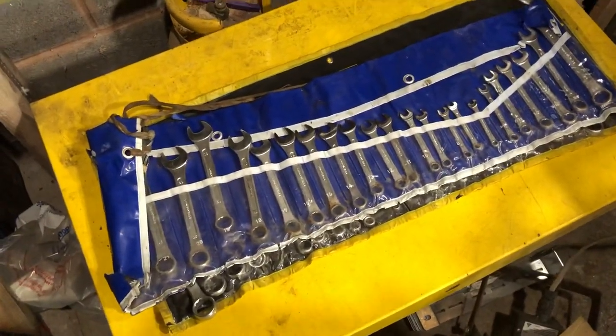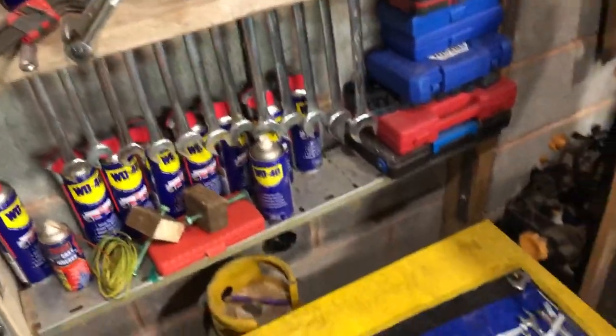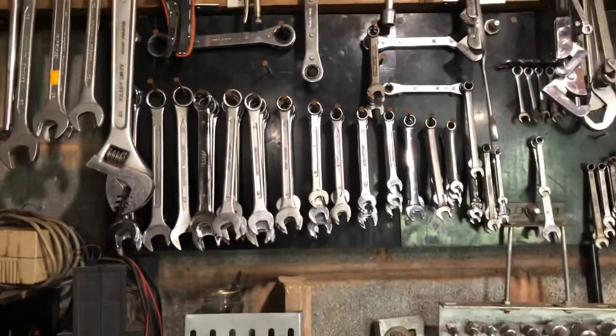So Toolaholic and Scoutcrafter, you've reignited my interest in my tools all over again.